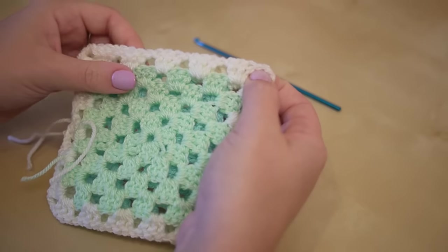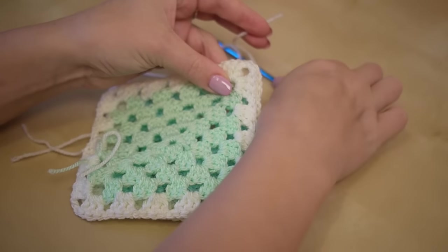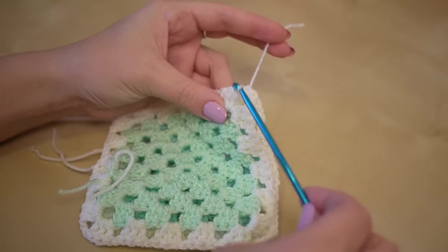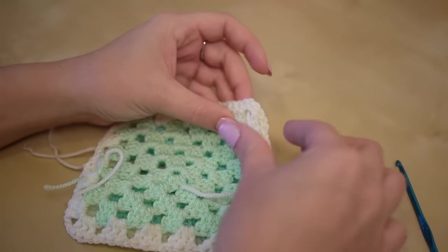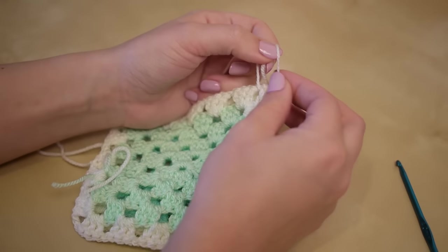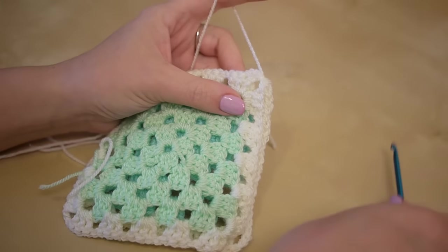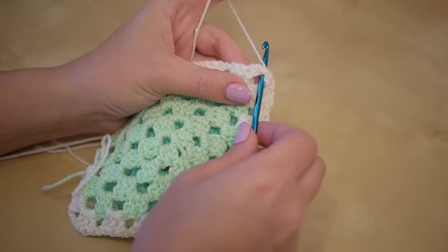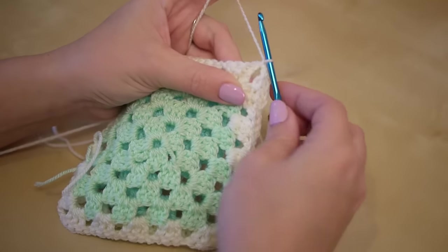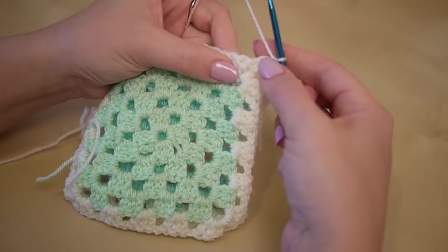I'm going to take my cream yarn, and just to secure it into place I'm going to put my hook through the corner like this and pull that through. I just like to tie it off because I think it's a bit more secure that way. I will also do a slip stitch there as well — so hook through, pull the yarn through, and then pull it through the loop on the hook. So that is your first stitch.